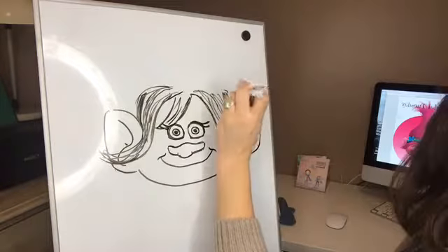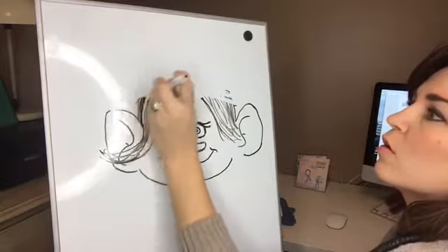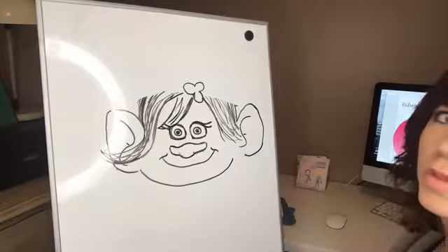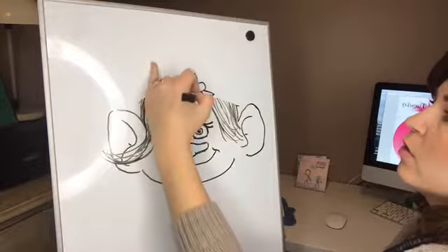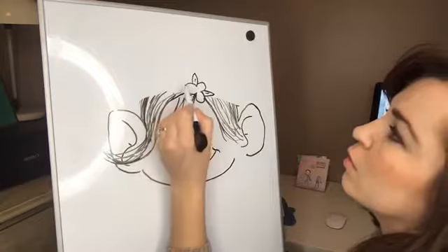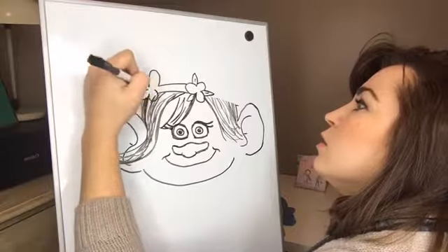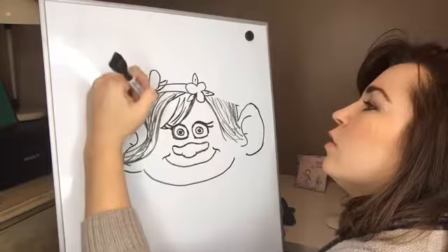We are going to do this part right here, which is her headband. Her headband actually goes from this point over. So this will be where one of her flowers are, and it goes a loop, a loop, and a loop — three loops. Then she has a triangle, a triangle, and a triangle. Then we go over and do the same thing. These are going to be a little bit sideways: triangle, triangle, and a triangle down here.